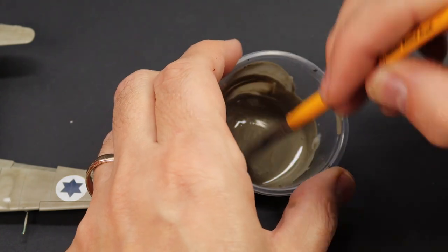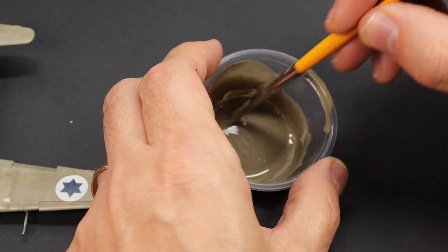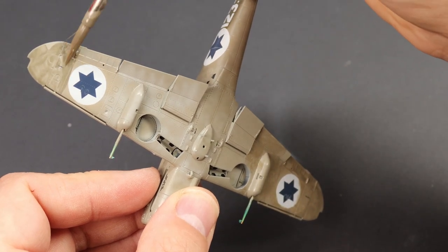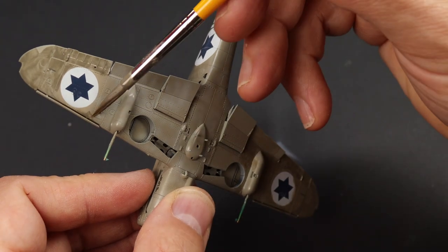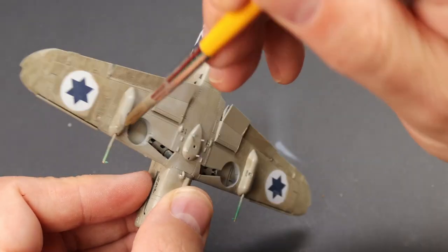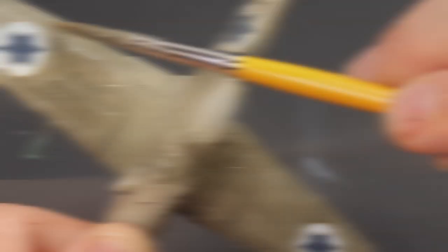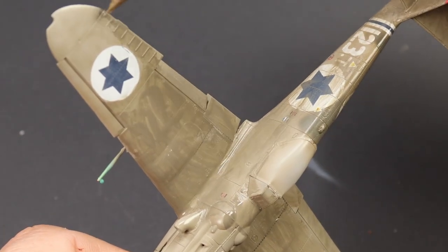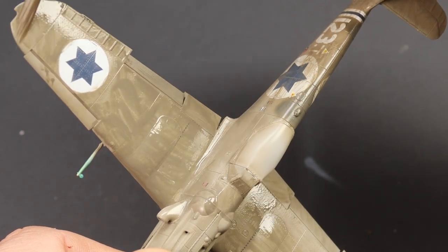First I made up a wash of the Ammo oil brushes diluted with enamel thinner, then through trial and error I mixed up a tone that was ever so slightly darker than the base coat. This was liberally applied with a soft round brush, avoiding the national markings because they have a white background and the contrast would be too much. Sometimes capillary reaction will wick along panel lines, but you'll see how I can fix that. It's worked into the surface making sure every single rivet, all the panel lines, and all the raised detail on fabric surfaces like the ailerons are covered.